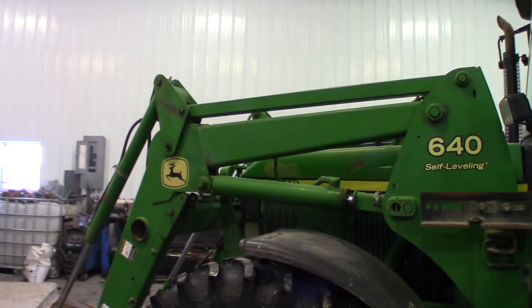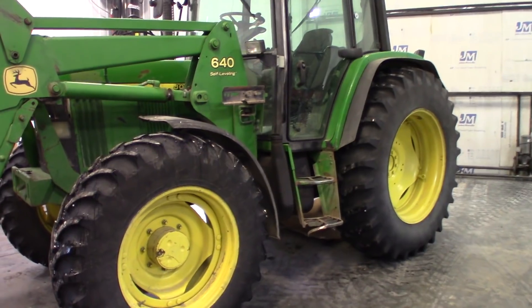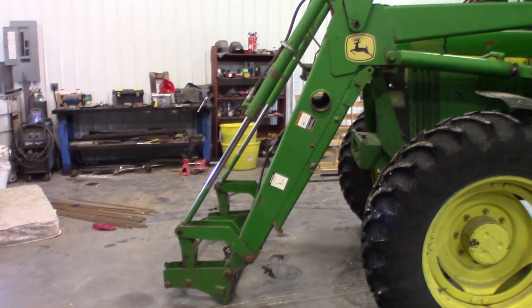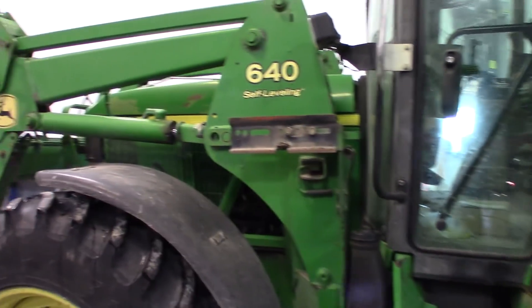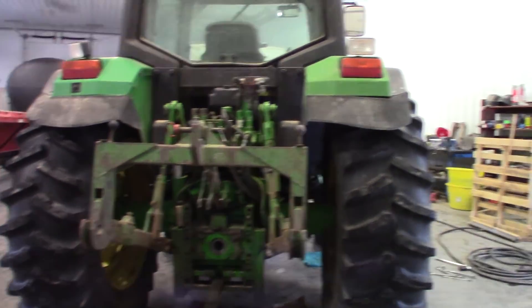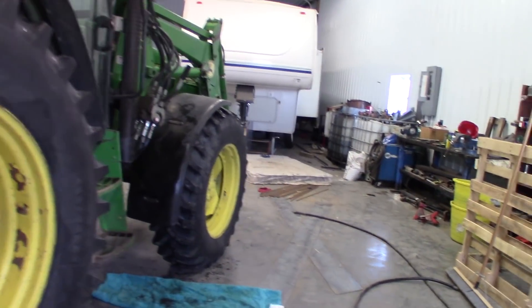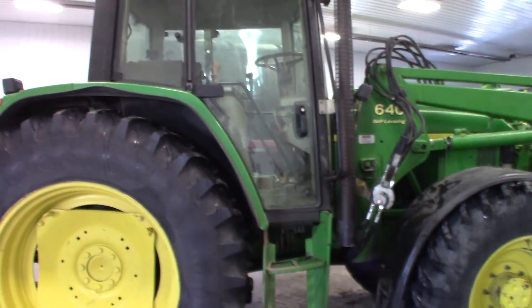This is a 2006 John Deere 6410 front wheel assist. A 640 self-leveling loader is what came on it, along with bucket, bale spear, and pallet forks. The tires are actually in pretty good shape. It's set on 72 inches, which is exactly what we run for row crop, so if we need to pull pivots out or drive down the rows it will work great. It's got a few cosmetic things but nothing I'm too concerned about — it's just a little tractor, which is exactly what we need.